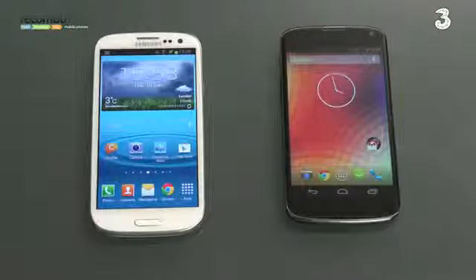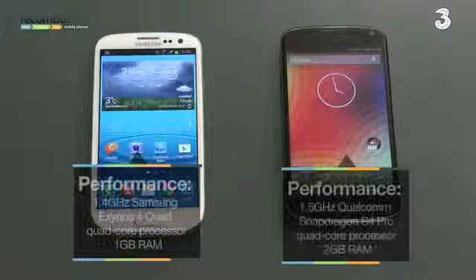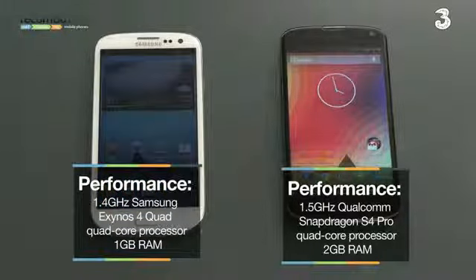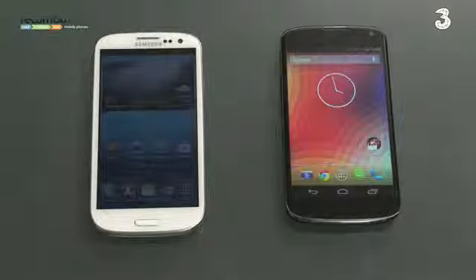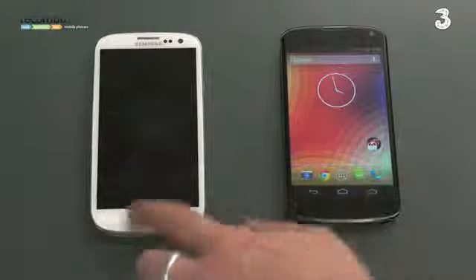On paper, performance-wise, these two phones are very evenly matched. The Samsung Galaxy S3 utilizes a 1.4 GHz quad-core processor made by Samsung with 1 GB of RAM. The Nexus 4, derived from the LG Optimus G, uses a 1.5 GHz Qualcomm Snapdragon S4 Pro — another quad-core processor and a very hotly anticipated one. What's more, it has 2 GB of RAM compared to the S3's 1 GB.